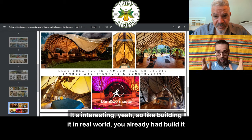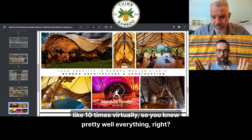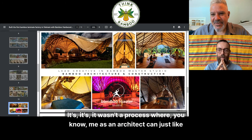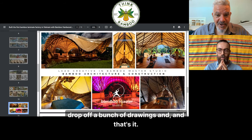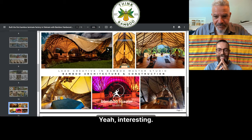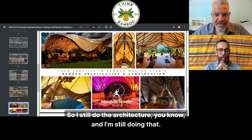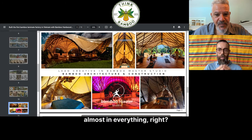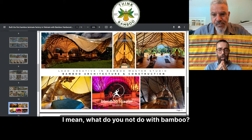Building it in the real world, I had already built it like 10 times virtually, so I knew pretty much everything. I was invaluable on site because I had built this already a whole bunch of times. It wasn't a process where, as an architect, I could just drop off drawings — I was very hands-on. I still do the architecture, got a couple of different projects going on with different clients. It's amazing — you're involved in almost everything. What do you not do with bamboo? Clothing. That's missing. Next project.